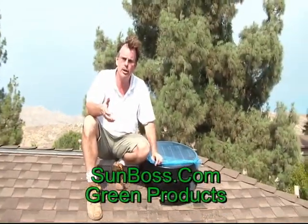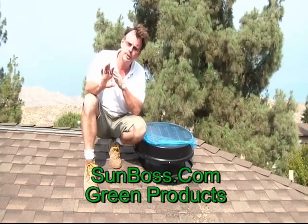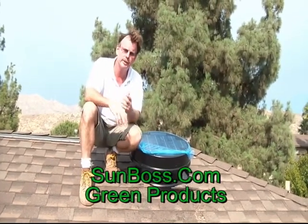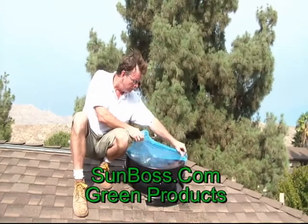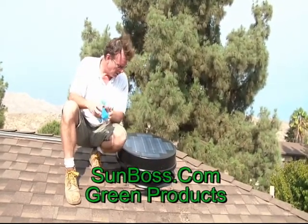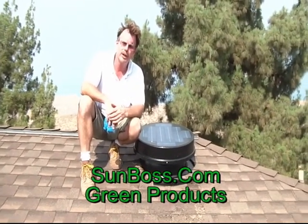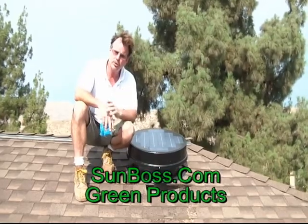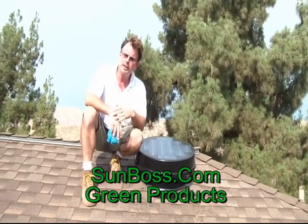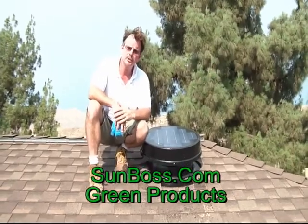About half an hour ago we set out in the backyard to determine the ridge, the southwest exposure, and where to put our unit. Half an hour later we're pulling the final packing materials off the Solaro Air. The Solaro will be here at work for the next 25 to 30 years at zero cost to the homeowner, making the attic a much safer, healthier, and more comfortable place.